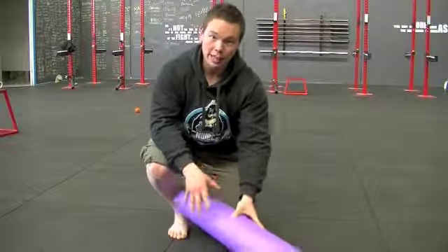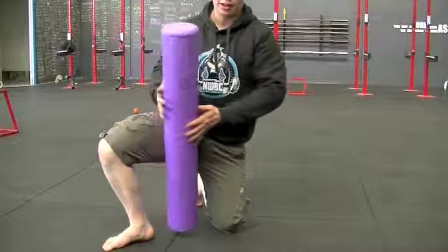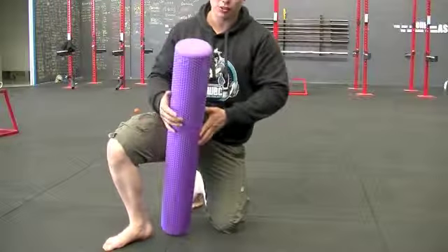What you're going to have to do is have your foam roll sitting on the ground, and basically you're going to roll the inside of your thigh as you're on the ground.